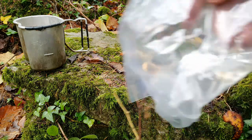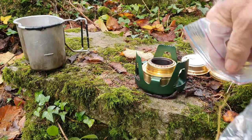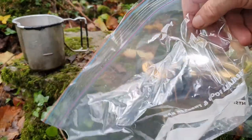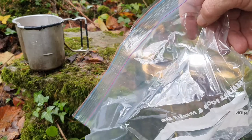What I do then guys: I've got a freezer bag, and after it's cooled down and I've finished my brew, I'll put it in a freezer bag for added security, and then it'll go back in my Bergen.